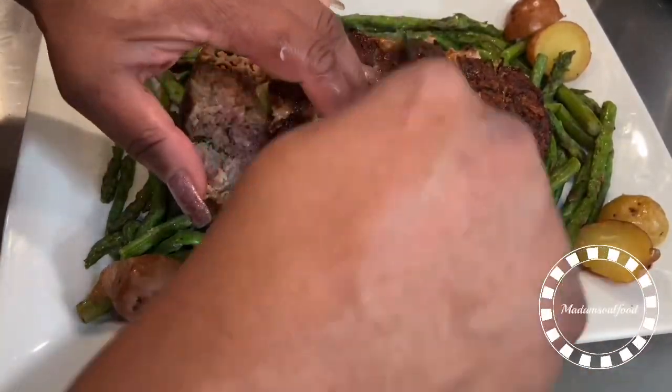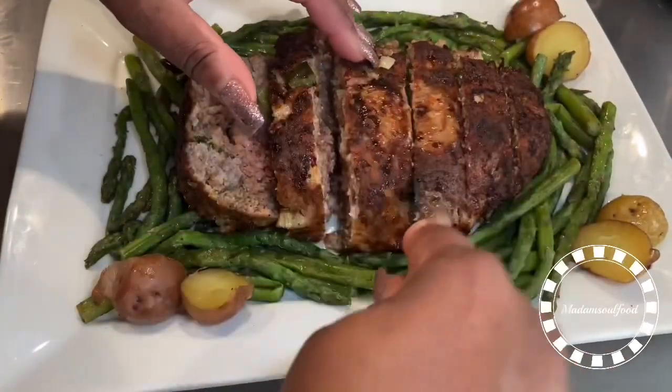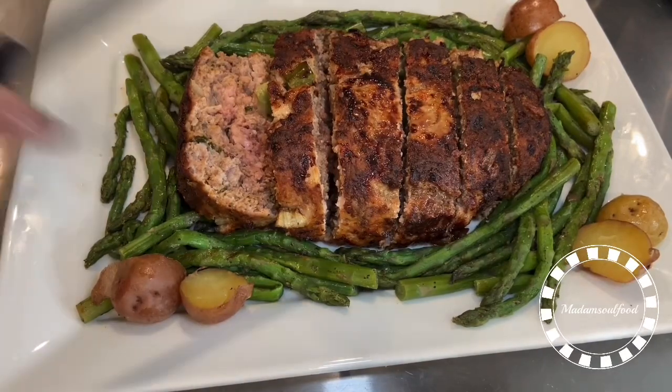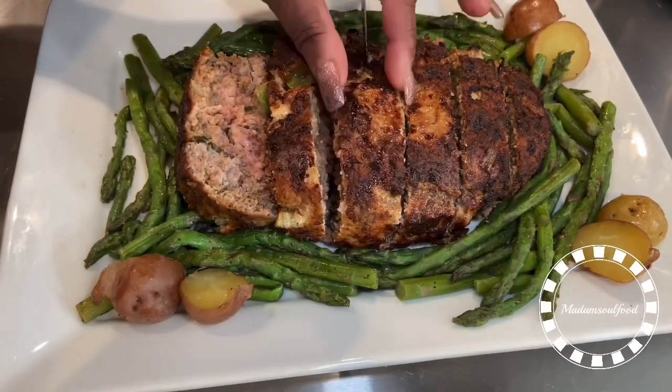Please like, share, and subscribe. Leave a positive comment if you like. Stay safe and try to think positive because things could be a whole lot worse.